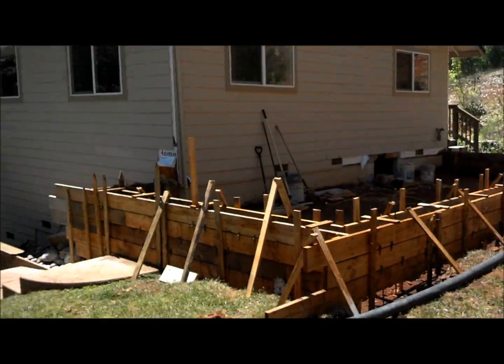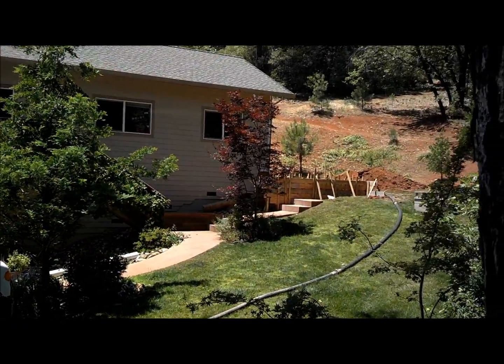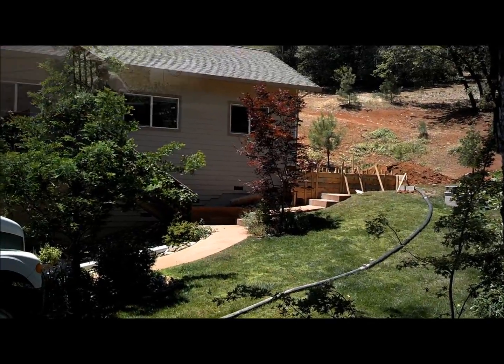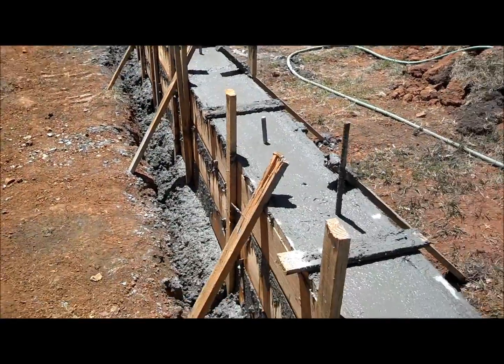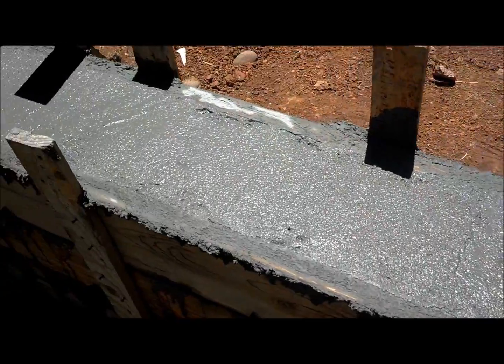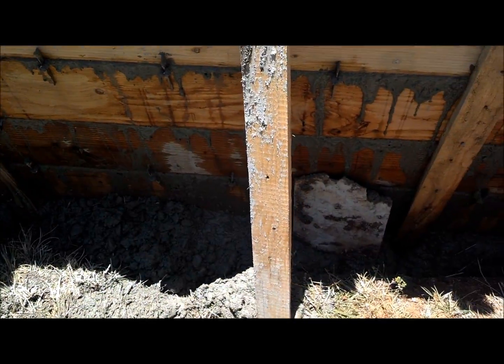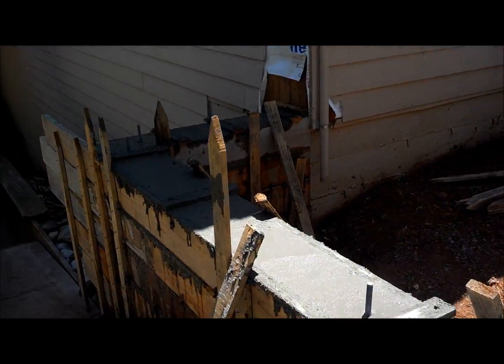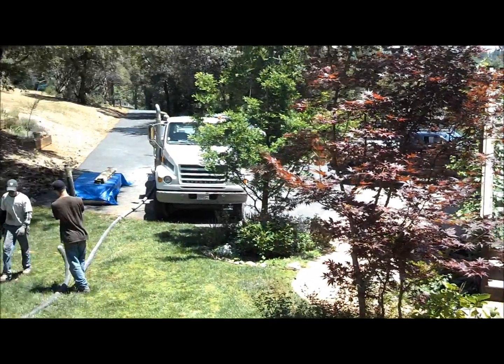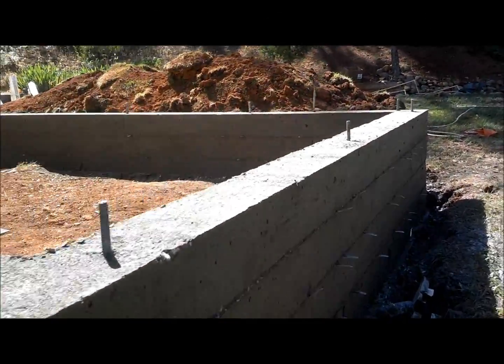Concrete is poured into the footing, bolts are in, and there are a couple of chases down there. Putting the pump truck up, and the forms are off — same day.